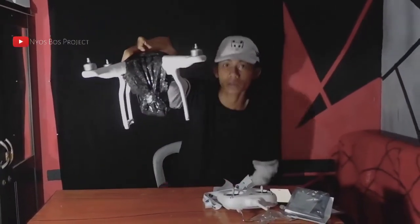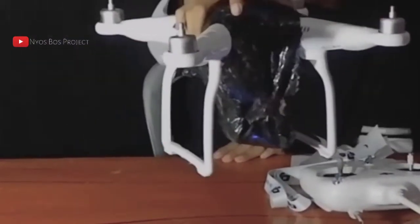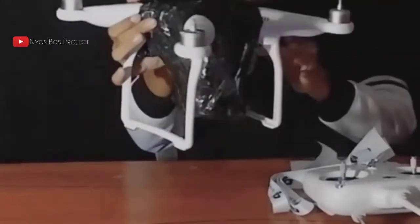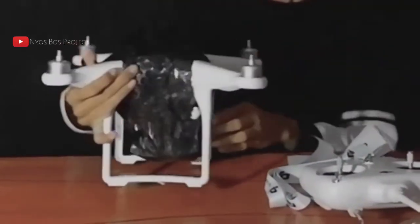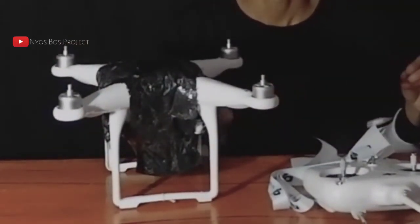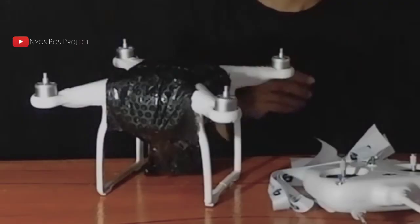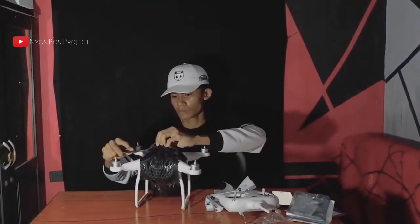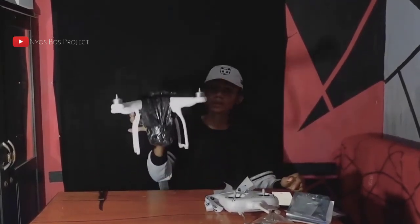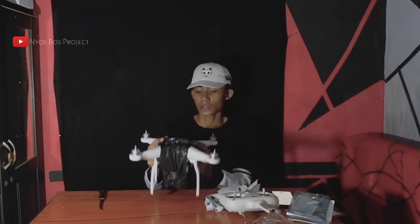Ini unit drone-nya DJI Phantom 3 Standard. Pihak Rumah Drone ID Malang itu membungkusnya seperti ini — kalian bisa lihat sendiri. Ini berfungsi supaya gimbal-nya tetap pada posisinya dan tidak copot atau patah. Langsung saja kita buka. Sebelumnya kita ucapkan terima kasih banyak lagi kepada Rumah Drone ID Malang karena sudah menservice drone-nya dengan baik.